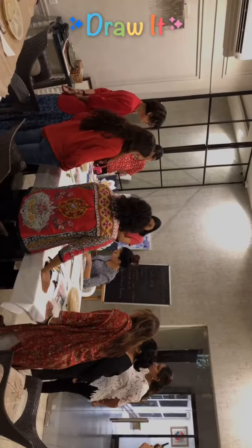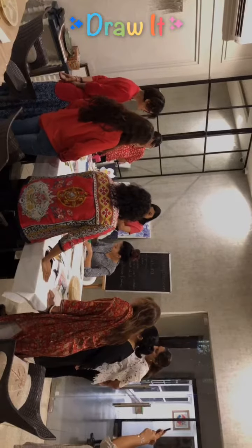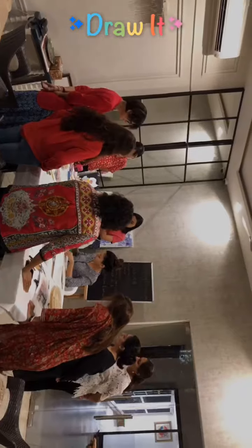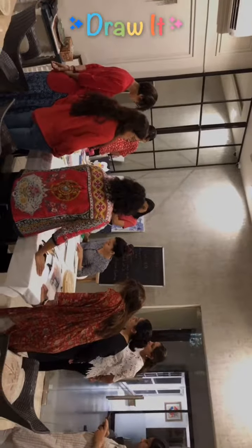See, now this is also happening because the water has dried out. So you can just use a wet brush and blend it out like this. There we go.